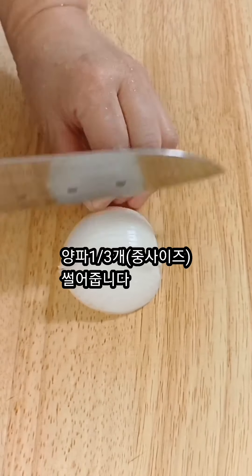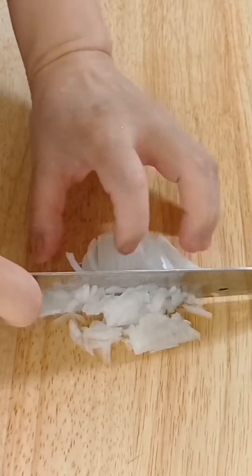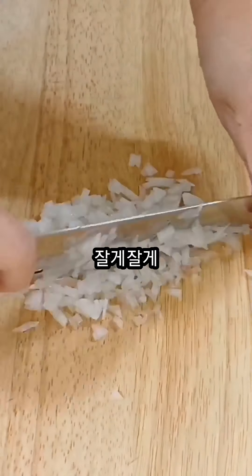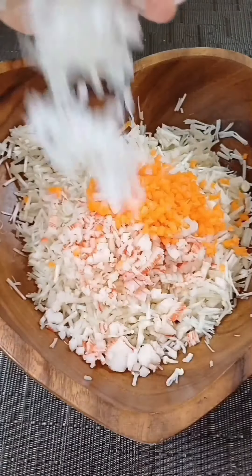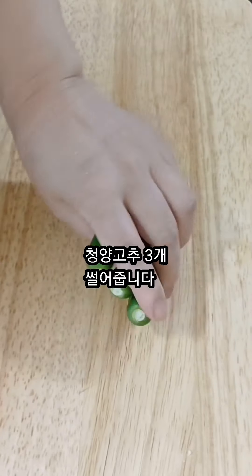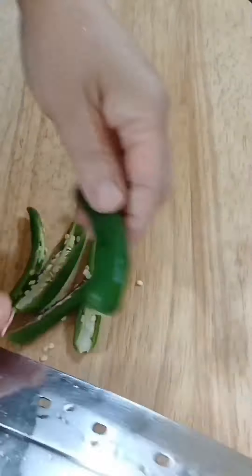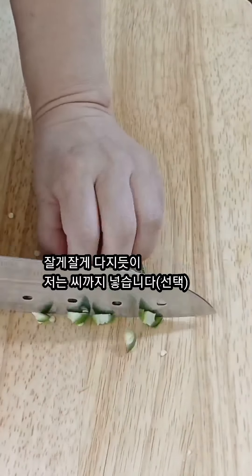I'm going to use more cutting slices. I am going to cut it a little slow, just 2-3 seconds. I'm going to cut it a little bit. Let's go.